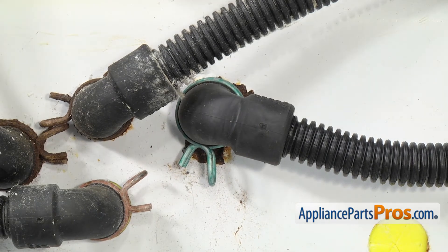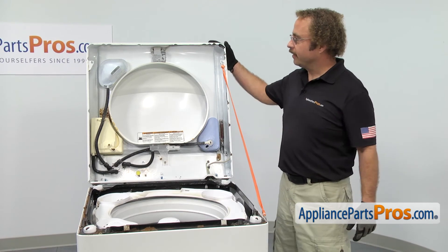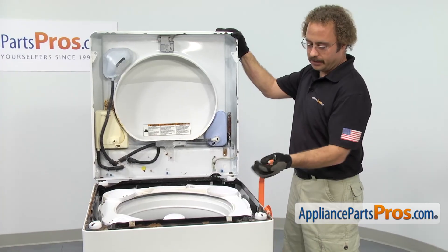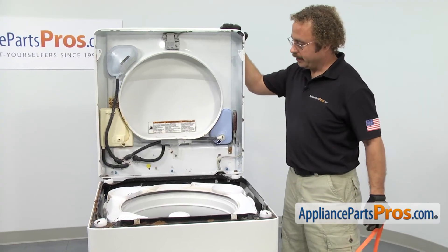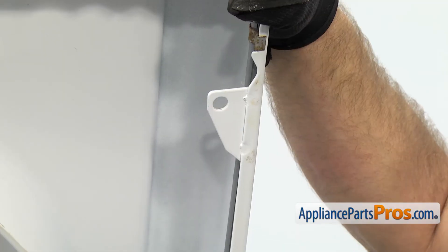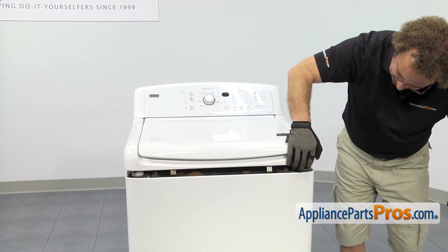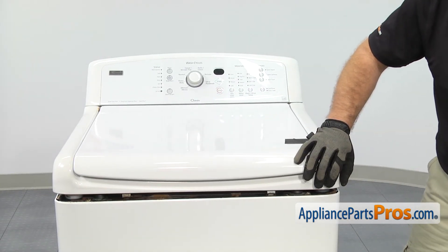Once you have the part installed, we can put the washer top back down on the washer. To put the top back down, we have to take the lanyard off first. We're going to lift up on the top a little bit to take the tension off, then unhook the lanyard on the top and the bottom. Then we can carefully lower the top down, making sure that the holes line up on the bolts as you lower it. Once you have the top down and the holes lined up with the bolts, you can push it down to lock it in place.